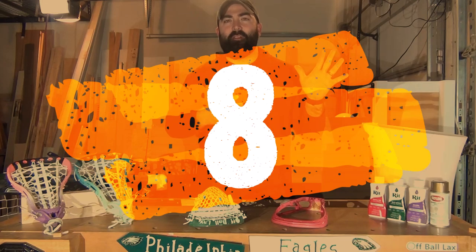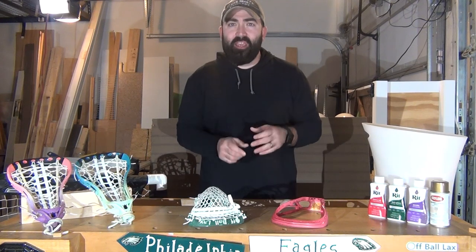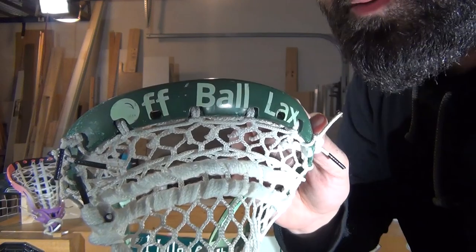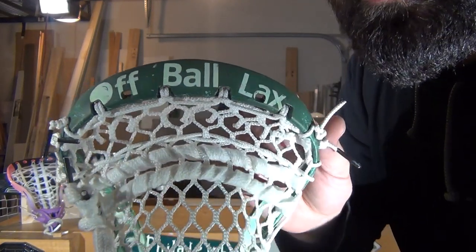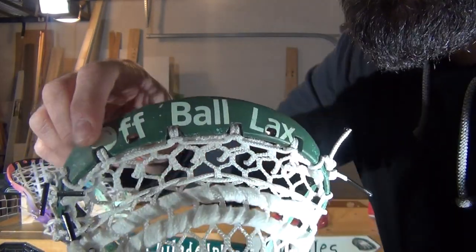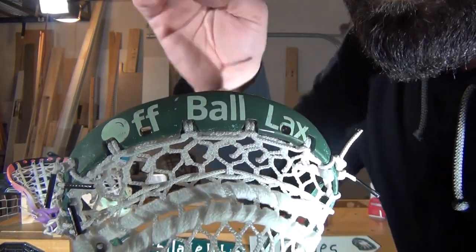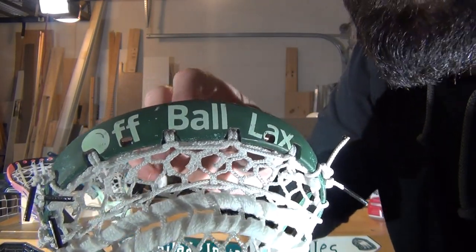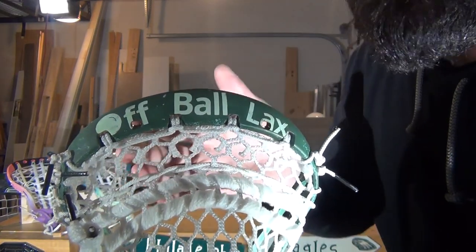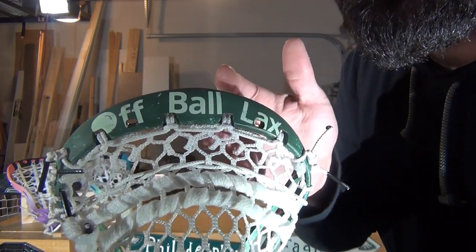Number eight: detailing. What kind of details do you want to add to your stick? One really cool way is with stickers — vinyl stickers, electrical tape — different ways to make designs you attach to your head. I was fortunate enough to use my wife's Cricut to come up with a design for Off-Ball Lax, basically applying our logo to the head. I did an undercoat light green dye, applied the stickers, then did the dark green dye with the stickers in place, and took the stickers off to reveal the Off-Ball Lax logo.